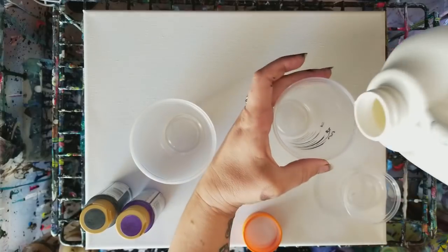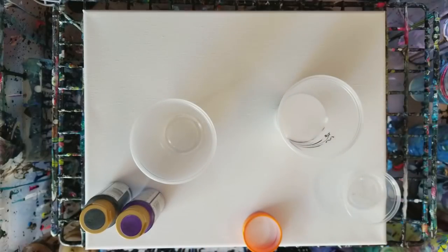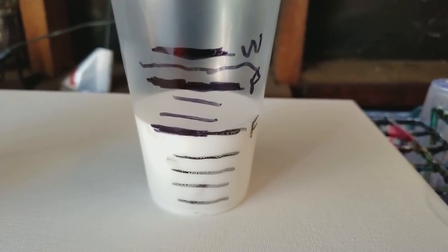I would just take my Floetrol and fill it up to that Floetrol line there. I'm bringing you down here so you can see it's at the Floetrol line.